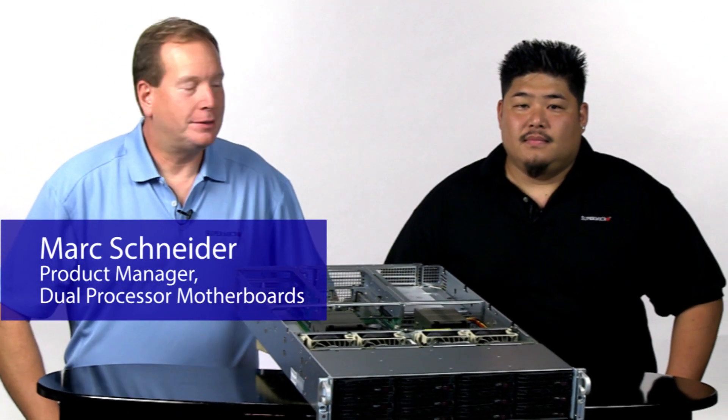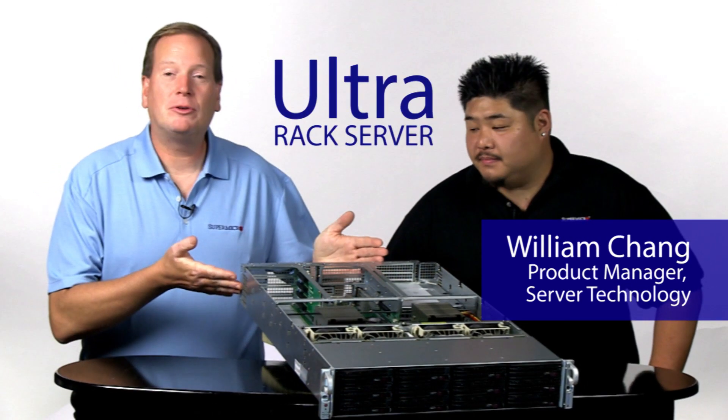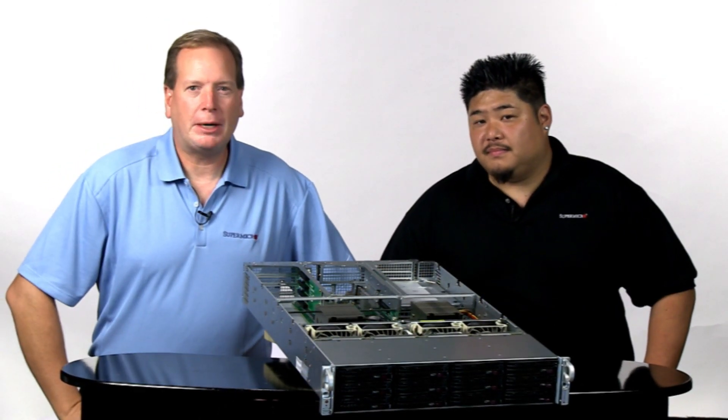Hi, this is Mark Schneier, Product Manager, Dual Processor Motherboards. Hi, I'm William Chang, Product Manager of Server Technology. And this is the Ultra Rack Server, and this is your Super Micro Super Minute.